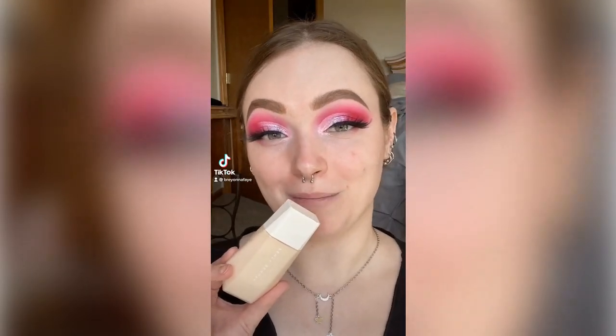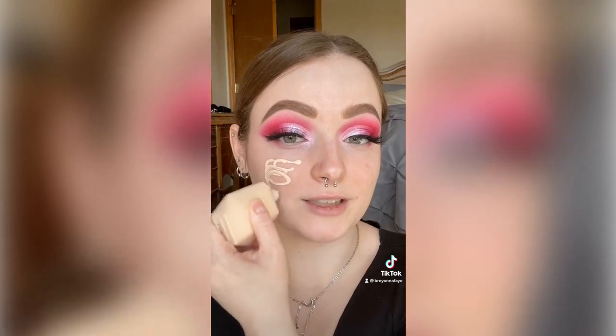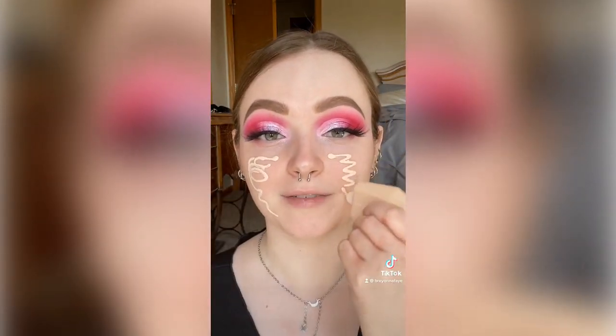Fenty Beauty just launched the Eavesdrop Blurring Skin Tint and we're going to try it. I am obsessed with skin tints right now, so I'm just going to apply a little bit on my face.